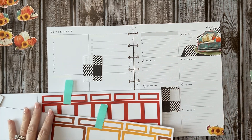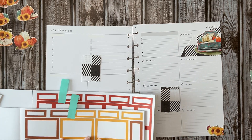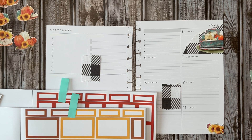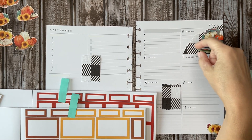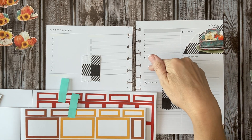Monday — let's put some boxes down on Monday. I'm thinking about box placement. I could put a nice box here and then a smaller box, and then put a box here.